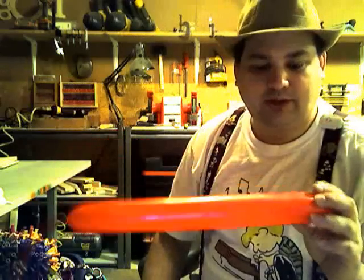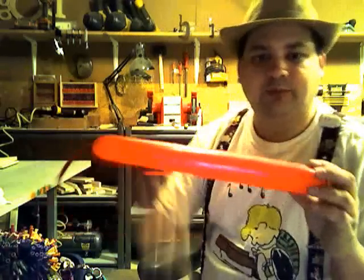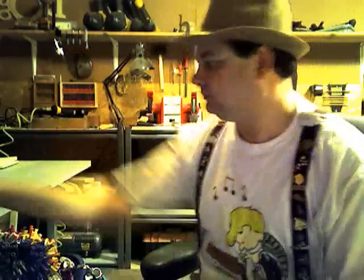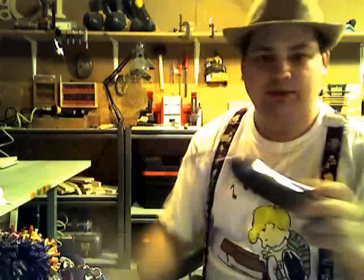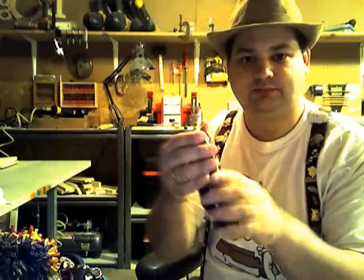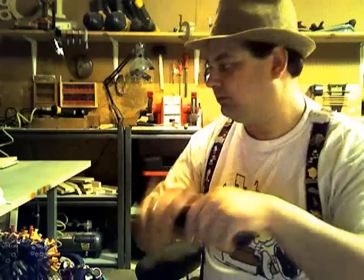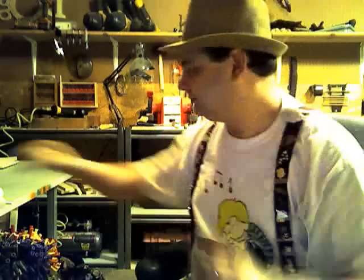Take a red balloon and put a little bit of air in it — you're going to use the whole balloon, so don't worry about blowing it all the way up. For the black balloon, you want just a little bit more than a hand's width, about a six or seven inch bubble.